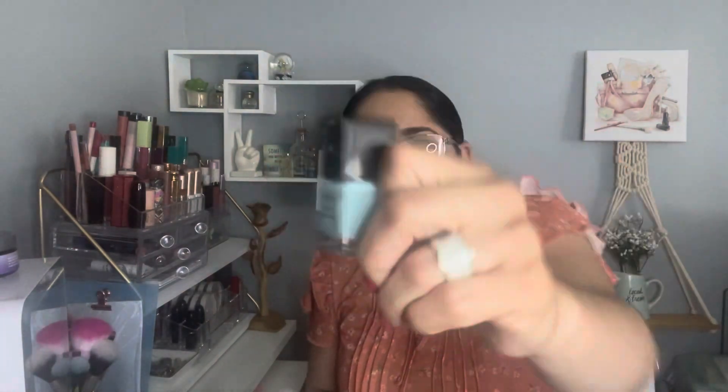The next product I have to declutter is the House of Makeup Nail Polish. I don't get the color or the pigmentation, and the brush was really bad, so I can't continue using it — and I love nail polish. Next, a product I love is the Pharmacy Makeup Melt Away Cleansing Balm. So far, this is the best one I've tried to remove my makeup, and I'm really happy with it.